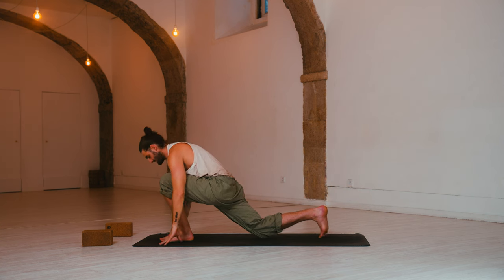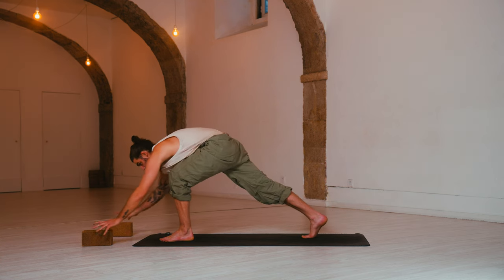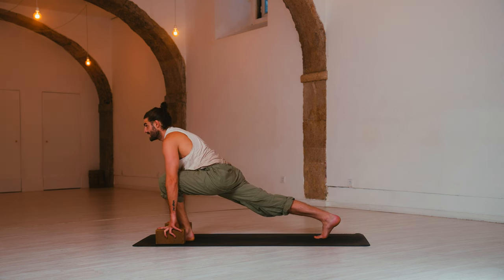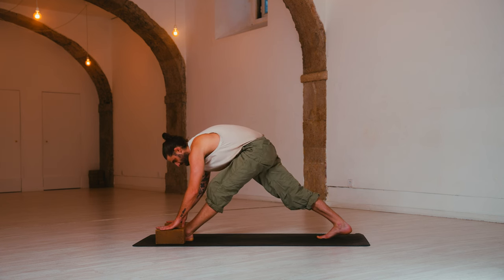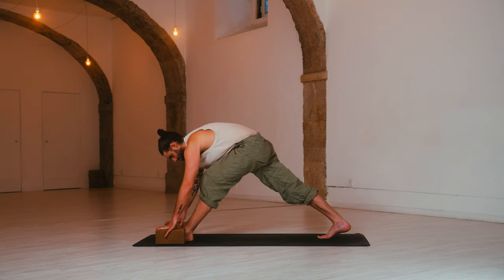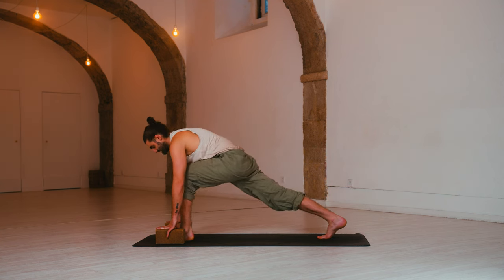Hands down. Pyramid pose — lift the hips up, straighten the left leg. Now I can show you with the blocks: hands down, inhale, look forward, and use the blocks to open the chest. Exhale, pyramid pose — press through the hands, draw back on the left hip. Two more: inhale, exhale. Inhale, exhale.